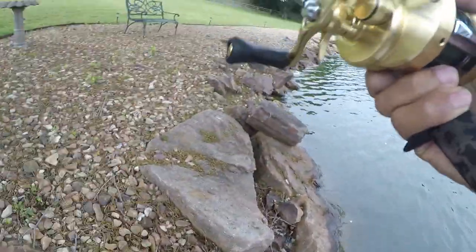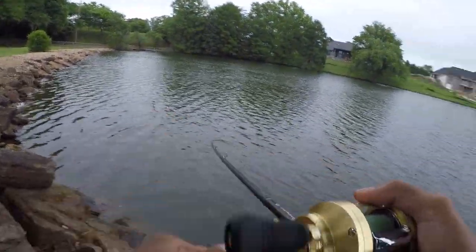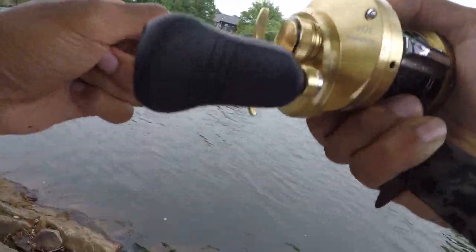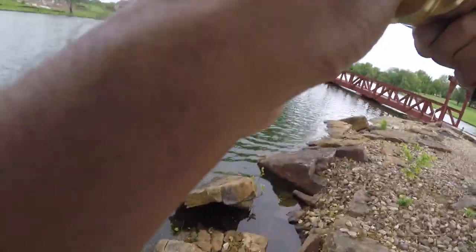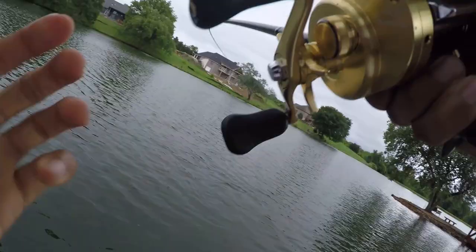We got a fish, we got a fish! Oh my god, can y'all see this? He is running me, he is running me, guys — he is head shaking. This is a 10-pounder, oh my god. This cannot be a bass.